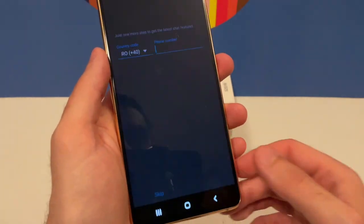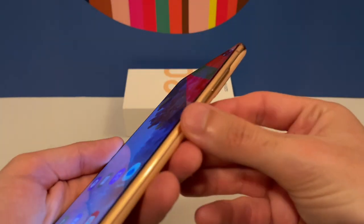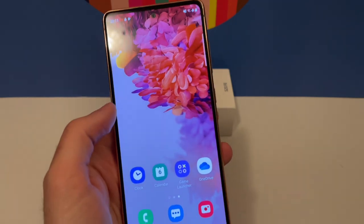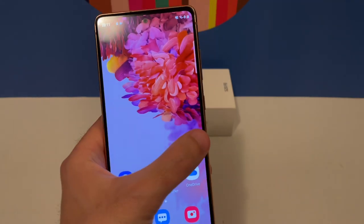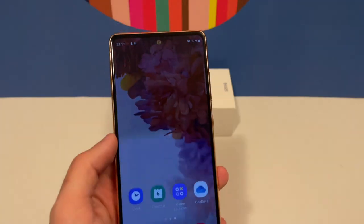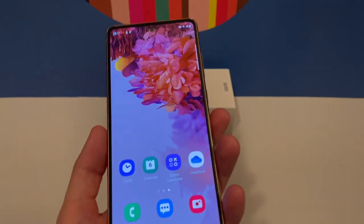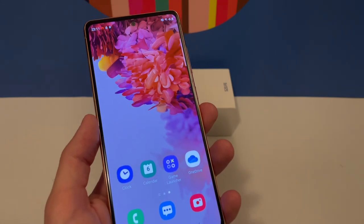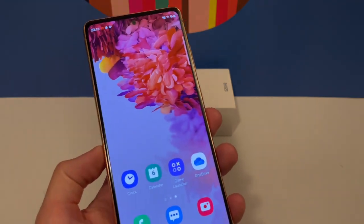The screen is a 120Hz Full HD AMOLED display with a very nice aspect ratio. The edges are not curved like previous Galaxy devices — they are flat. In my opinion, this makes it a little better because you can see the screen clearly without image warping at the edges. This flat design is what Samsung also did with the S21, so the S20 Fan Edition was ahead of its time in that regard.